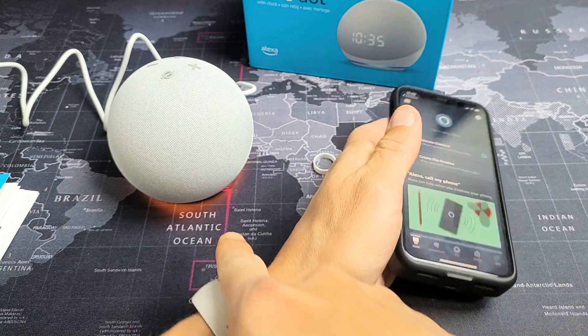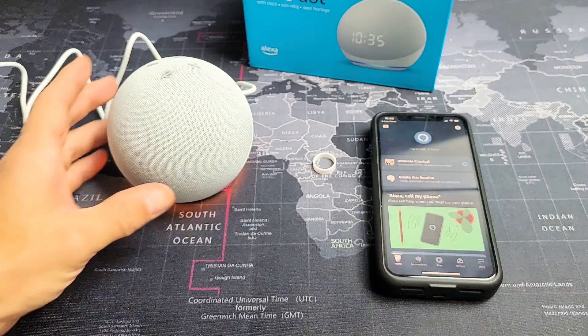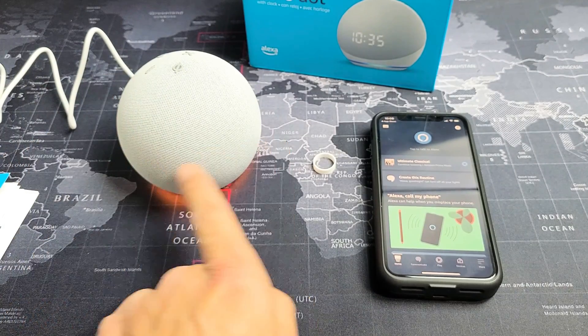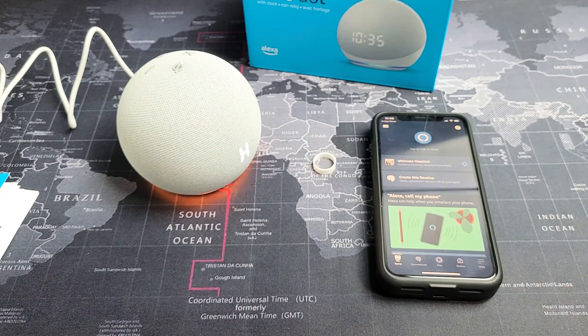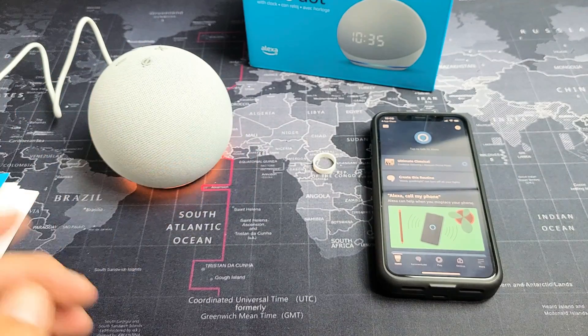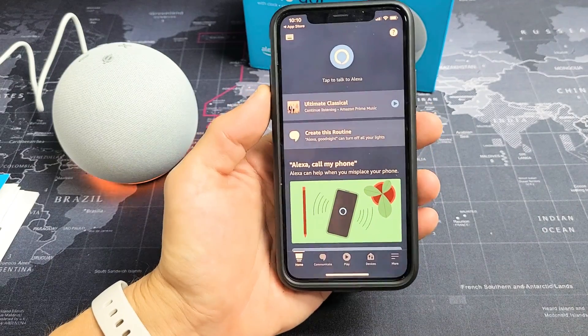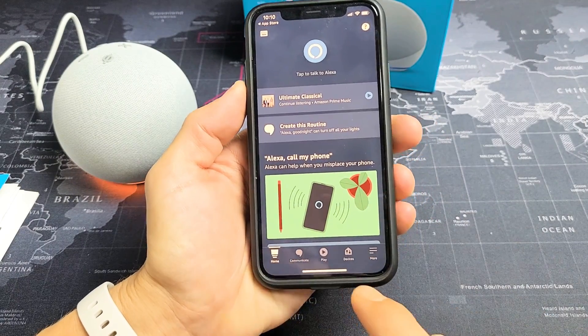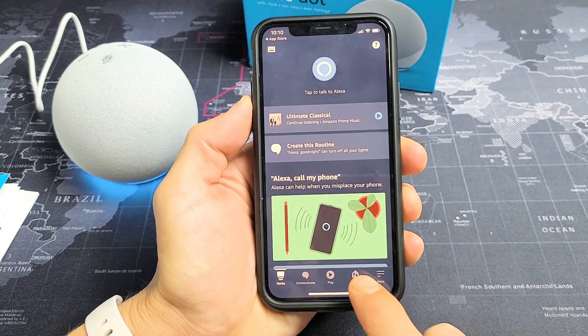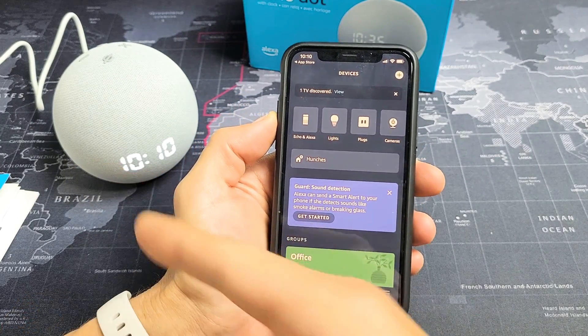It just turned orange. We should see something pop up here. The device says: 'Hello. Your device is ready for setup. Just follow the instructions in your Alexa app.' Back in the app, what you want to do is go down here where it says Devices and tap on that.